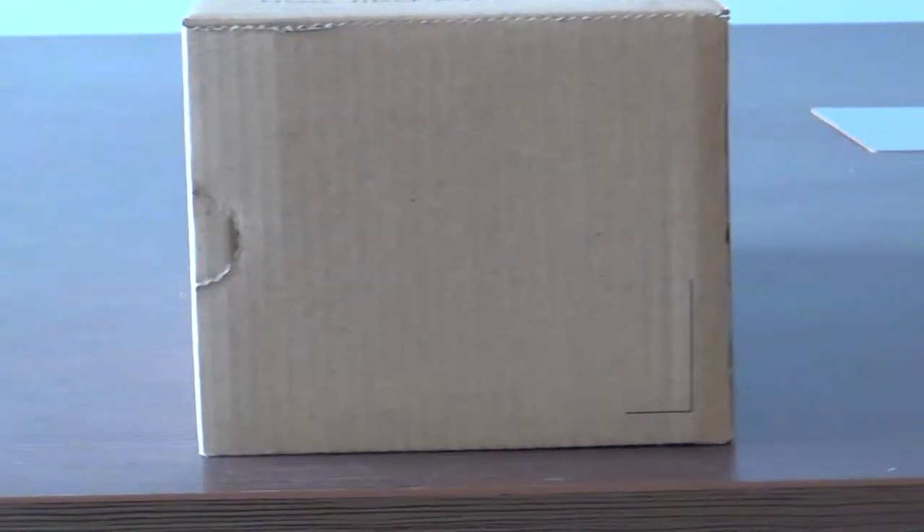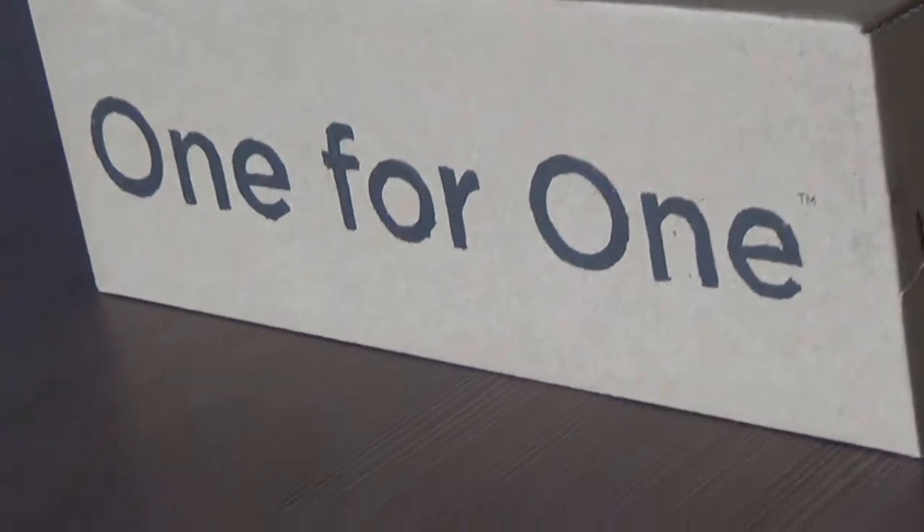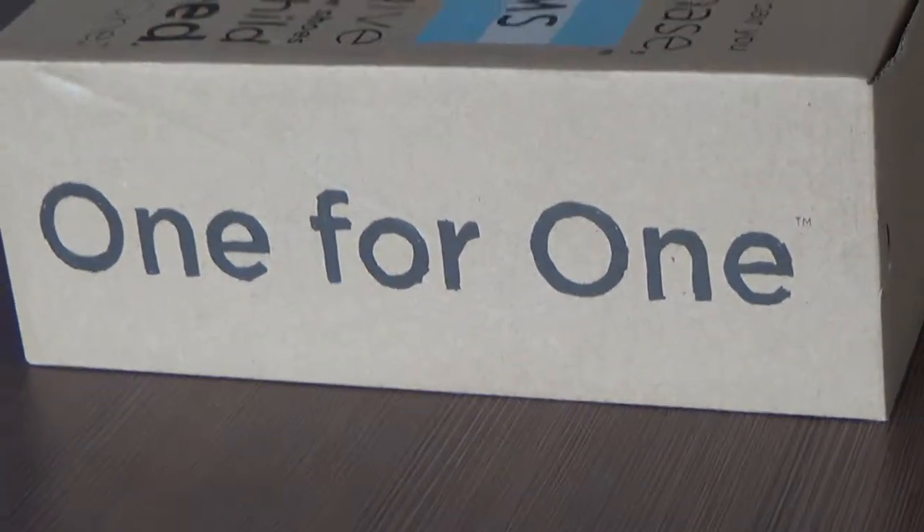Hello dear friends. Welcome to my video. Today I'm happy to make a review of a Toms shoe for you.